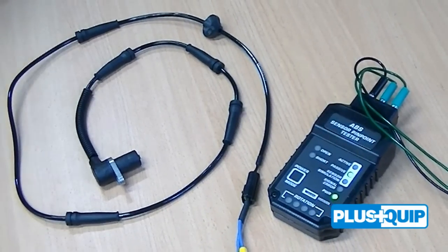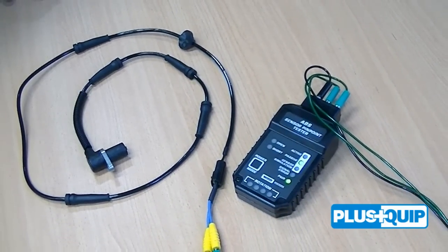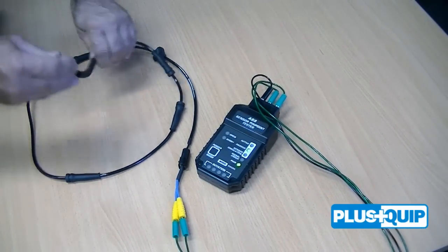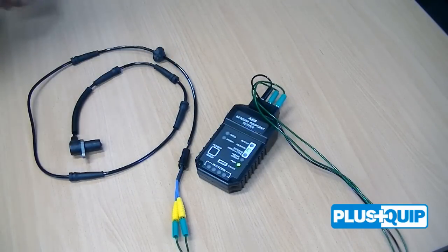Connecting the EQP-111 can also assist in testing the wheel speed sensors quickly by monitoring the short or open light whilst moving the harness. This can be done either on or off the vehicle and may assist with intermittent problems.